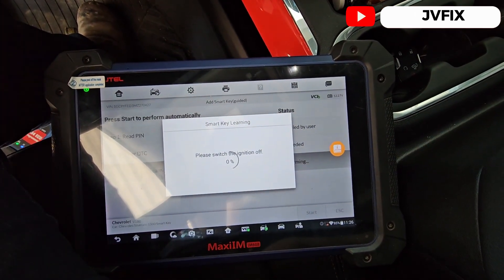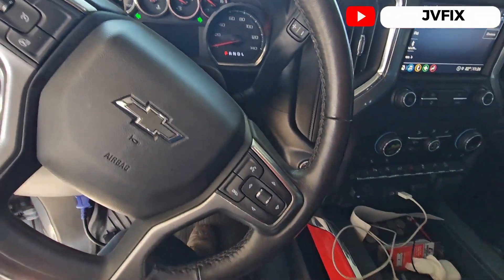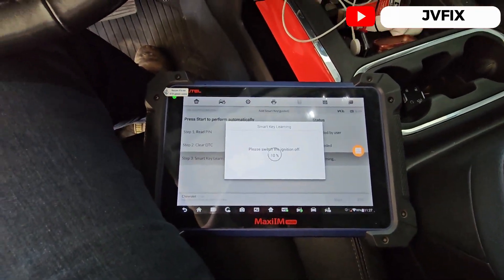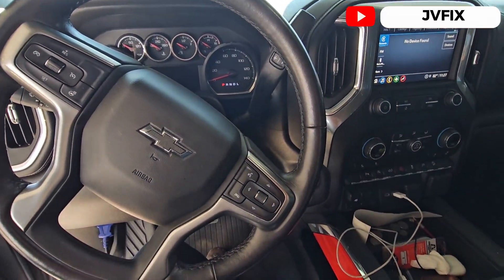We're gonna press 'OK' — we have the password. We're gonna wait about 12 minutes for the key to be programmed. It says 'Please switch the ignition off' — it's already off, so we're just gonna wait. I have the hazards on so the car doesn't go into sleep mode.